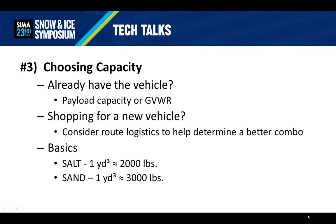The third major decision to make is the capacity. When choosing capacity for a spreader, there are a couple of questions to ask first. Do I already have a vehicle that I'm going to use, or am I going to shop for a new vehicle to go along with my spreader? If you already have a vehicle, you'll need to understand its payload capacity or its gross vehicle weight rating. If you're in the market for a new vehicle too, then consider route logistics of your current accounts — fewer trips back to the salt pile saves a lot of time. Keep in mind the basics: one cubic yard of salt weighs approximately 2,000 pounds, and one cubic yard of sand weighs approximately 3,000 pounds.